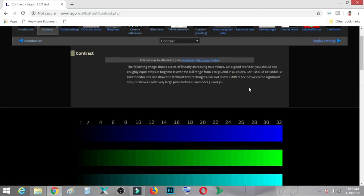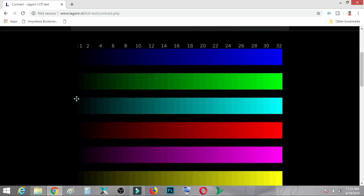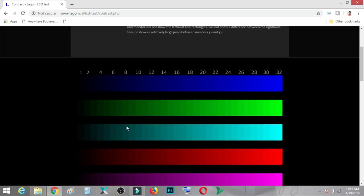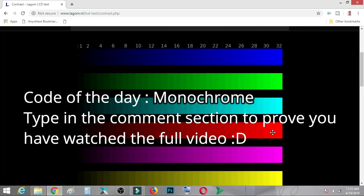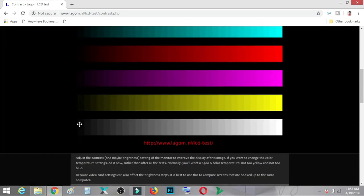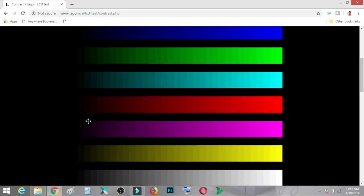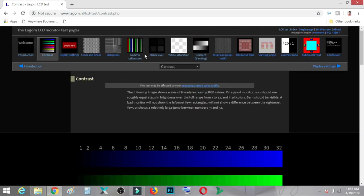For the contrast test, instructions are given on the page and they're easy to follow. You should be able to see all of the color bands on your monitor. If not, you need to adjust your monitor settings using the graphic card or the hardware buttons. If any area appears too dark or too light, and the bands are smeared together, then it is not correct. Adjust your settings until all color bands are clearly visible.